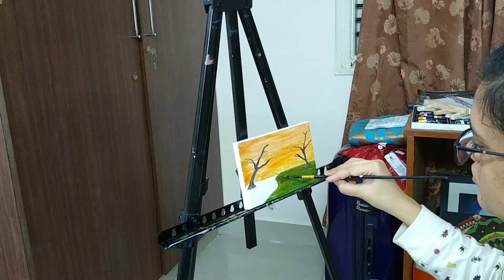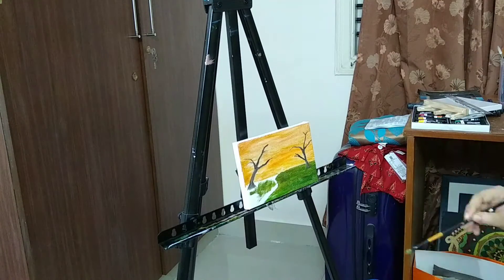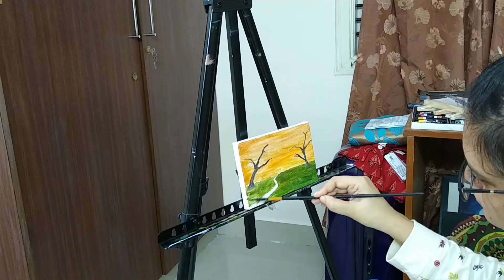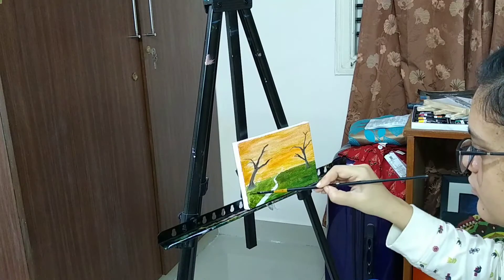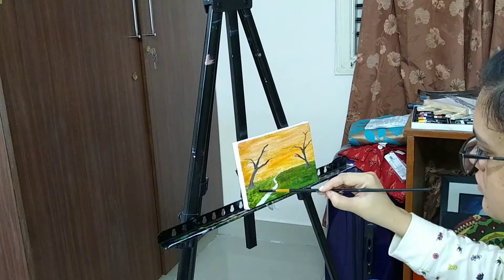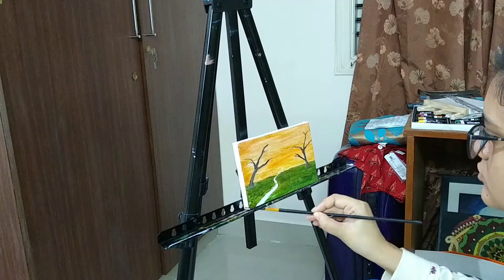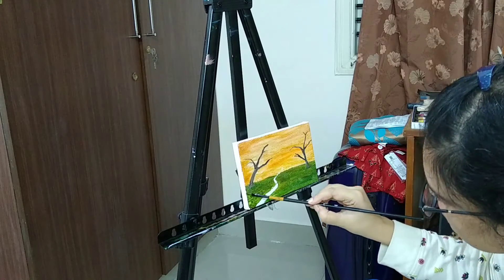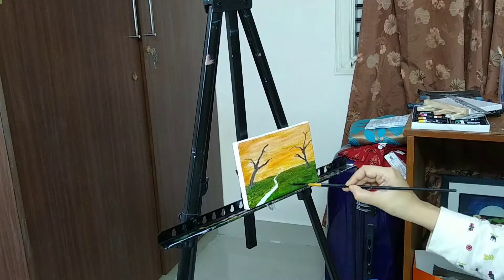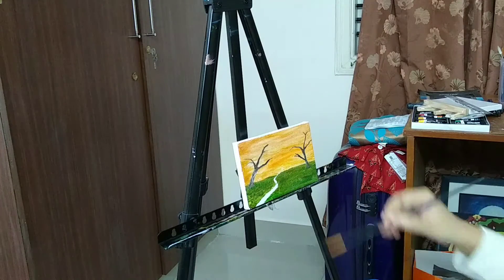I'm going to use a technique where I use my brush to show the viewer that the greenery has something in there — there might be grass or plantation — such that it's not just plain land. The French Impressionists, who were much concerned with color theory, applied colors alongside each other in small dabs.